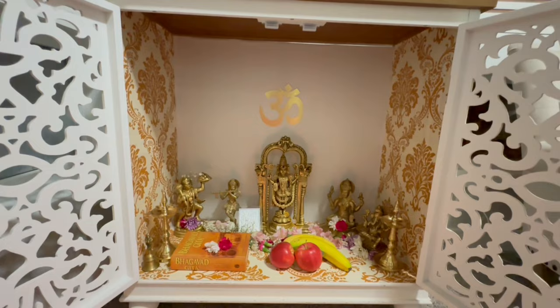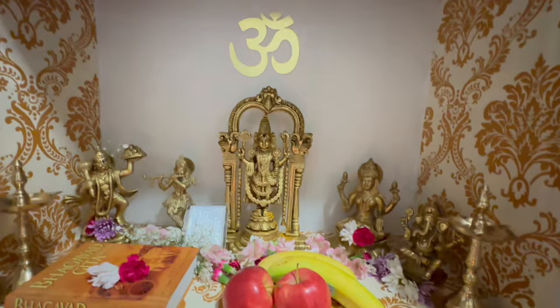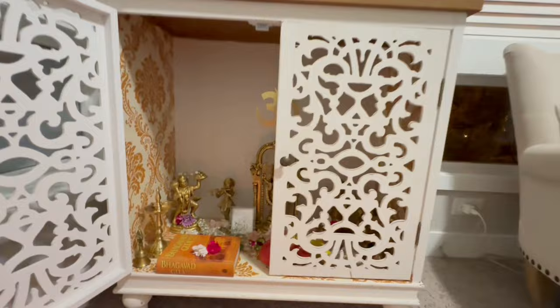I got all the idols from India on my last trip. These are all copper idols and so far they've been very easy to maintain — they're not turning black. The cabinet came with these black doorknobs. I do not like that; I want to change it to something in a copper or gold tone.